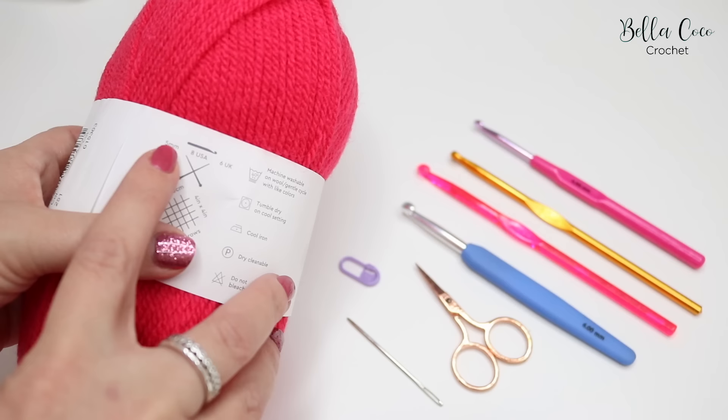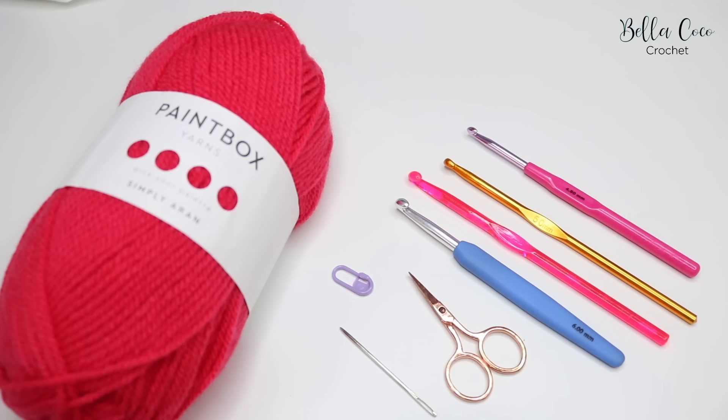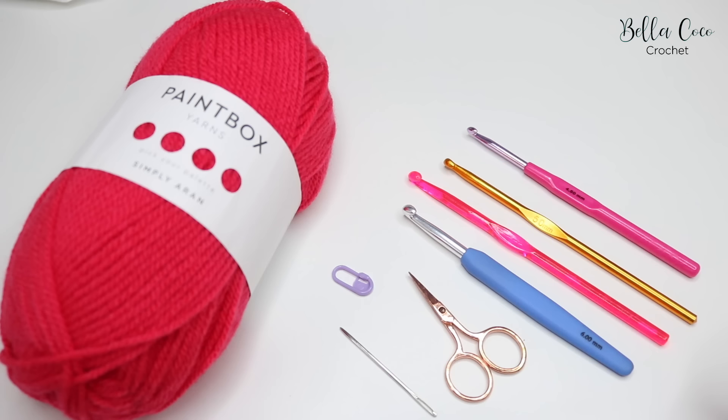On this particular one it tells you to use a 5mm hook, it says 8 USA in the middle and then 6 UK. The reason it has different ones is because there are different terms depending on what terms you are using, so UK or USA. Once you've established which size hook you need for your yarn you then want to go ahead and get your crochet hook ready.